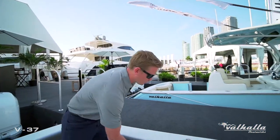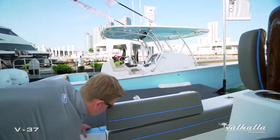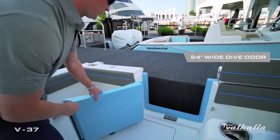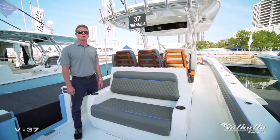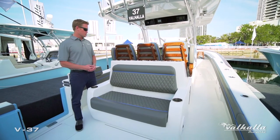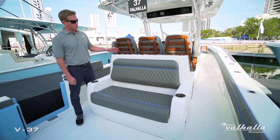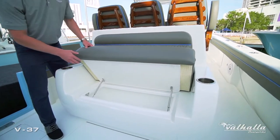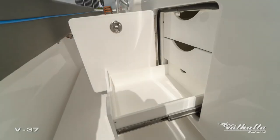One standard feature on all V series boats is a port side dive door. We have a lift gate here as well as a door that swings a complete 180 degrees for ideal boarding. On the V37 we offer two seating module options. This is the upgraded aft-facing mezzanine seat with a row of standard cup holders and rod holders, an insulated cooler, Plano trays on the starboard side, and tackle drawers on the port side.